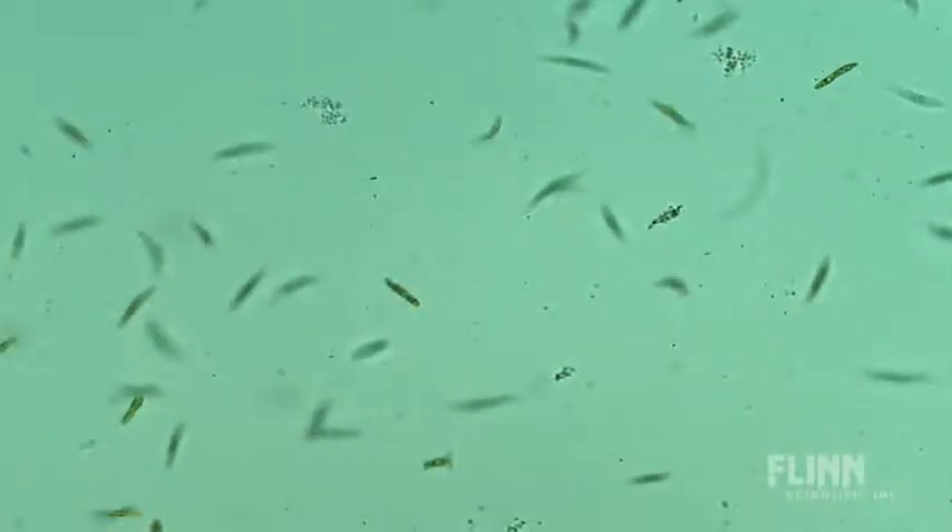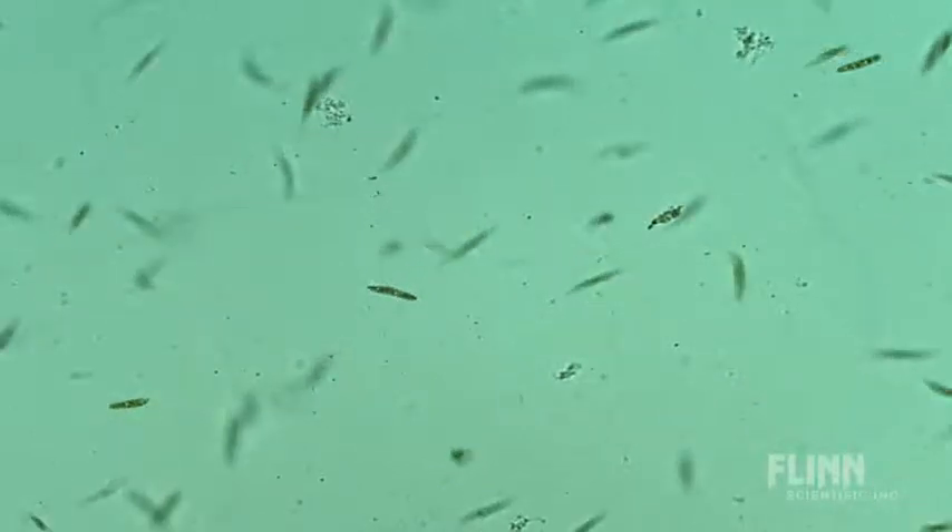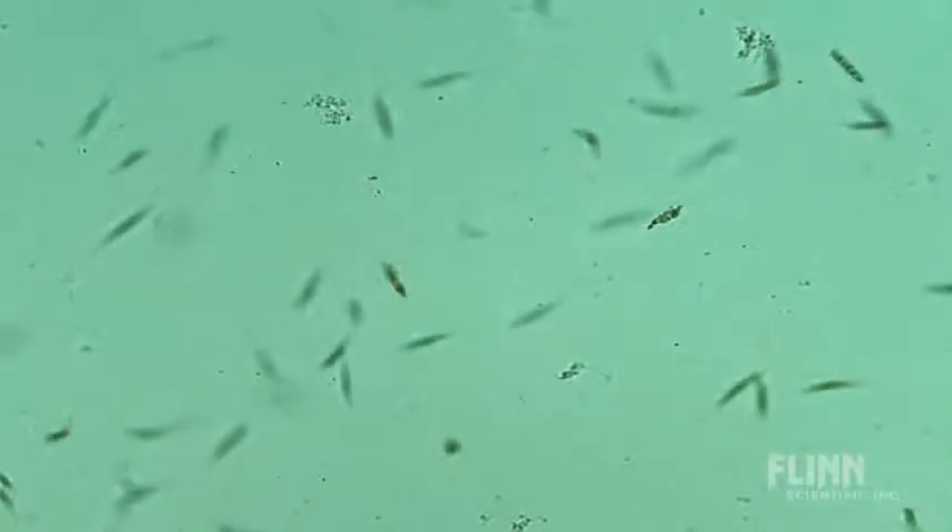Students should be able to see the flagella, should be able to see the internal organs, and they should be able to see that the euglena are green in color. Euglena are found everywhere on earth and they are one of the most interesting microorganisms that you will use in your classroom.